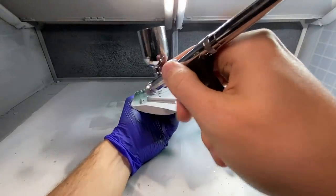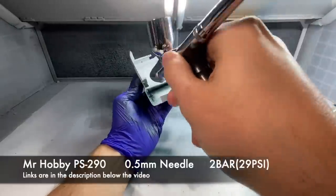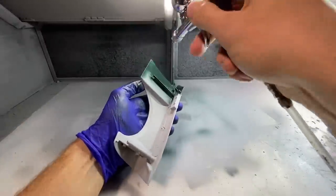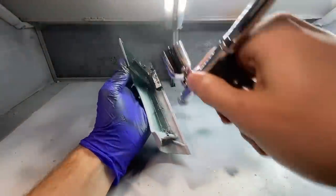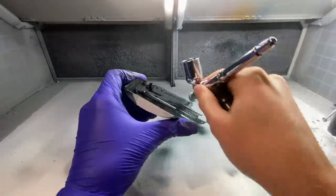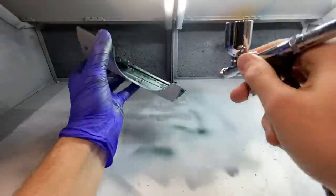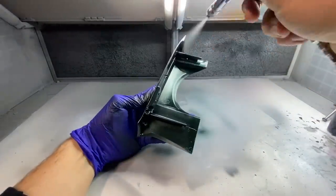First off, I decided to paint the inside of a lot of the pieces, since on a pretty big model many parts will be visible from various angles and I wanted to make sure everything was fully covered. So all of the insides of the fenders, the doors, and all of the shuts and returns were done first. I let that sit and cure for a couple of days and then moved on to the outside pieces.